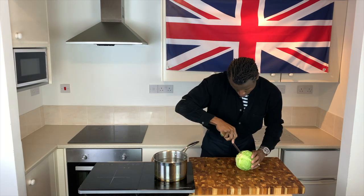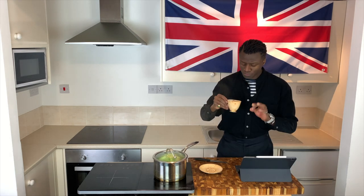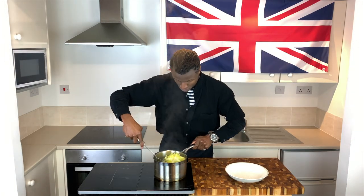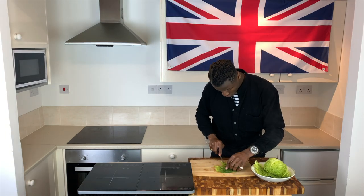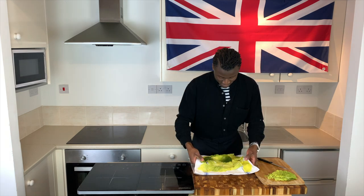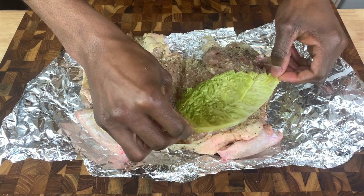Welcome back. To start the second and final part of this episode, core a whole cabbage before boiling it for a few minutes in hot water under a lid. After a few minutes of cooking, remove the head of cabbage from your pot and when cool enough to handle, remove the leaves and pat them dry. Prep them by removing the thick spines and halving, then lay them out and pat them dry once more before placing to one side.